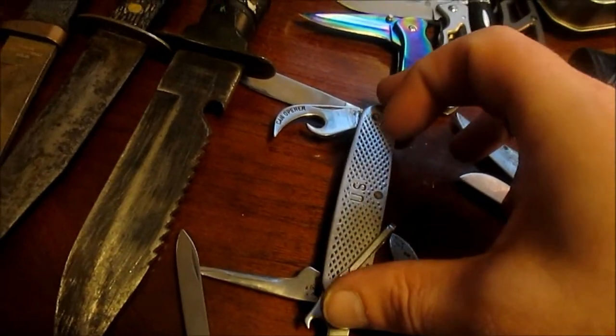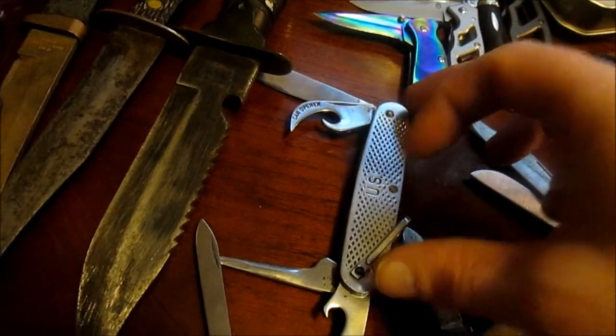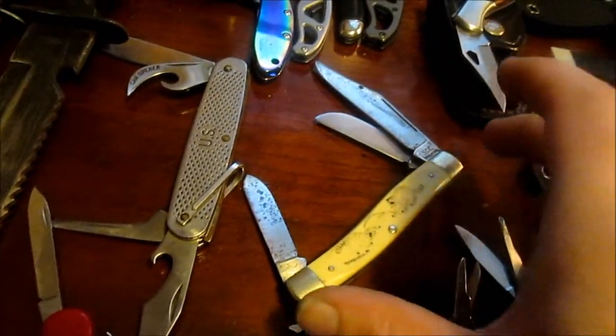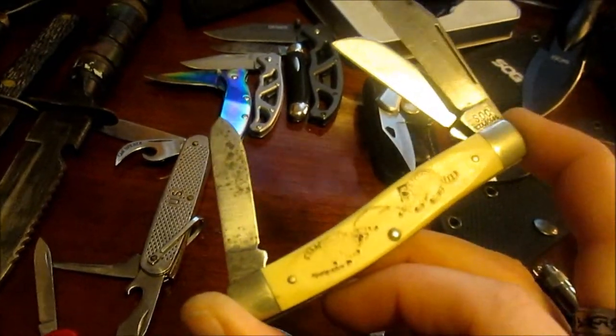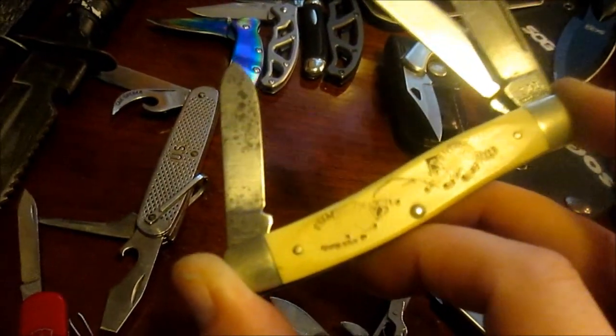This is a US Army issue knife - late 60s to about the early 80s, Vietnam era. This is one of my favourites. It's ivory - walrus tusk ivory. I'm highly against the ivory trade, absolutely, it disgusts me. But this is made of walrus tusk ivory.